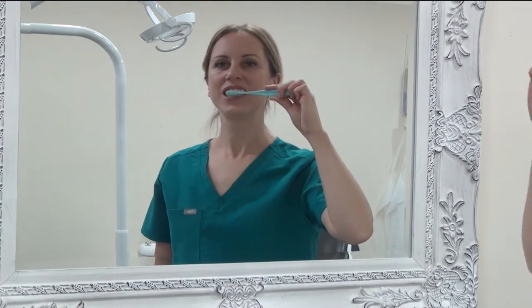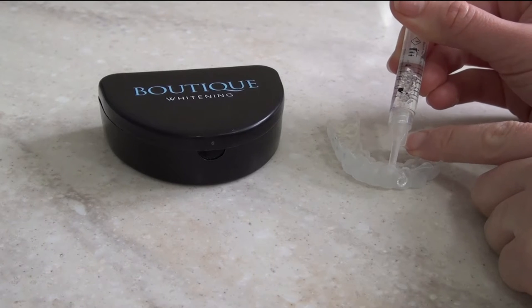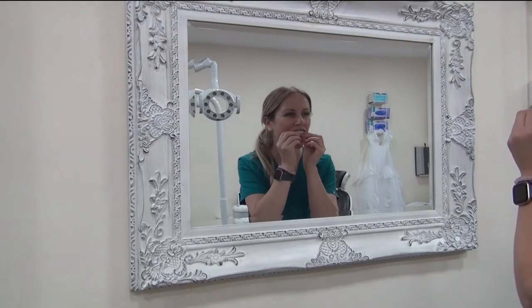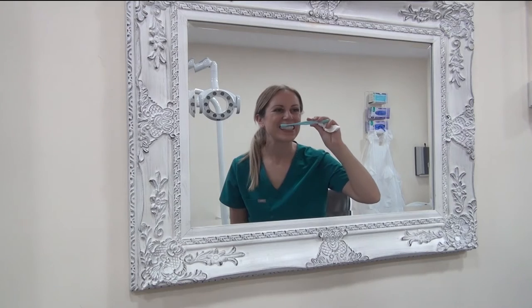To whiten your teeth, clean your teeth first, then get your trays and about halfway up the front surface of your trays just place a small blob of whitening solution. Place the trays into your mouth and wipe away any of the excess solution with either a soft tissue or a toothbrush. Wear them for approximately an hour and a half if you're doing the day white, a little longer — usually about six hours — or even better if you can wear it overnight for the night white.